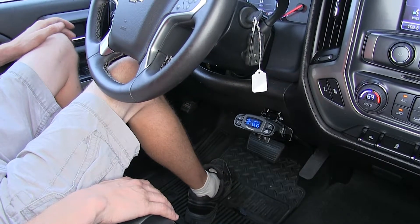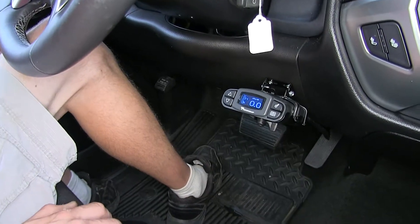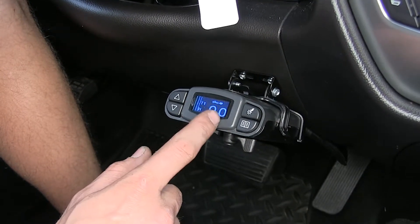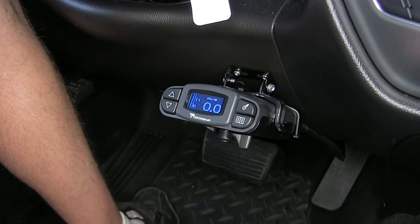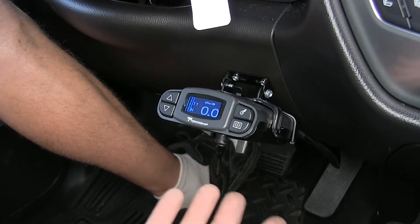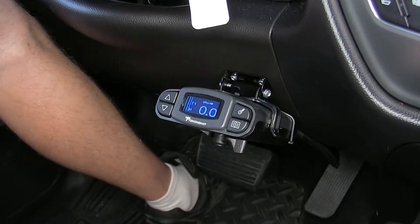Here's what our brake controller looks like installed. We have ours hooked up to a trailer right now. When you're hooked up, you see you get an icon of a truck towing a trailer, and it shows your current power output going towards your brakes. Since this is a proportional brake controller and we're in park right now, when I step on my brake pedal, we don't get any power being applied because we're not actually moving. There is no false application of the brakes.